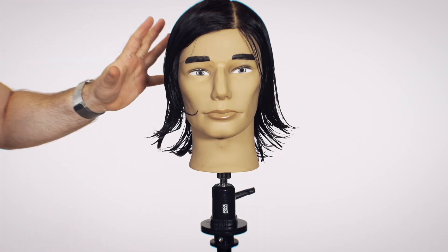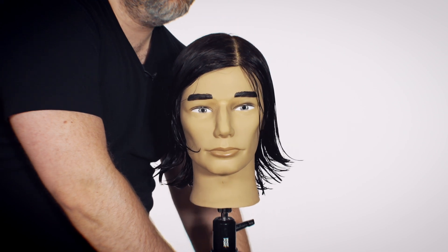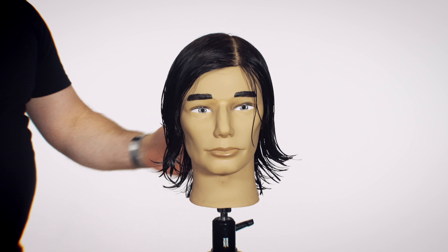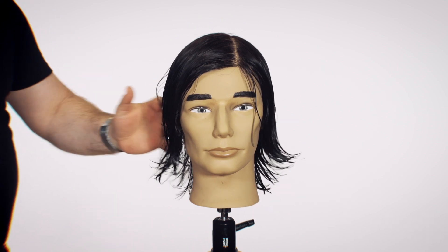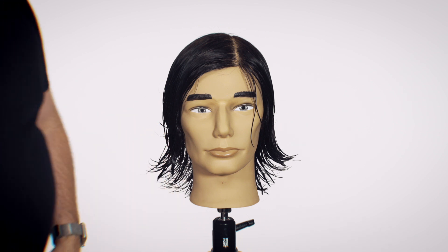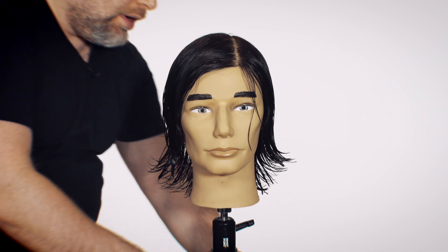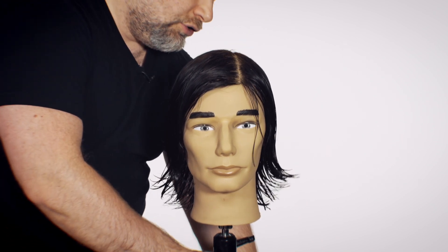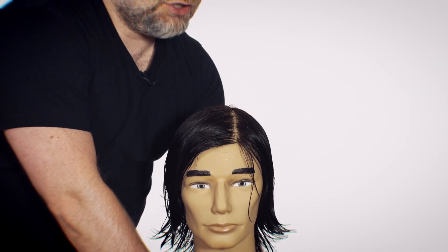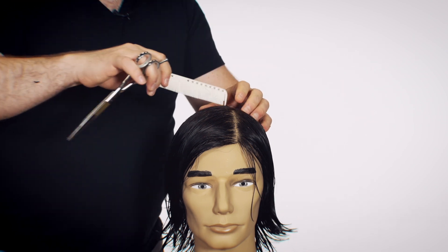Now the foundation is cut. This means that if the client were to get out of the chair and leave, they're still left with a good foundation haircut — this is an actual look you can wear right now. It may not have the full flow yet, but since we created the angle and it's perfectly symmetrical, that's a huge start. Now we have to work on the internal shape.